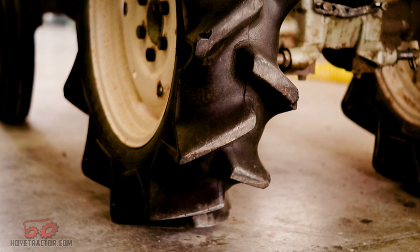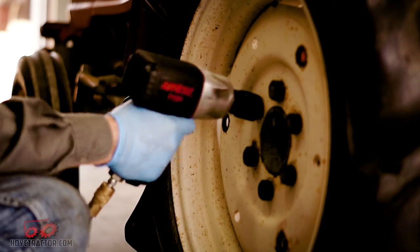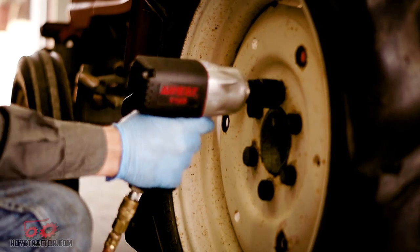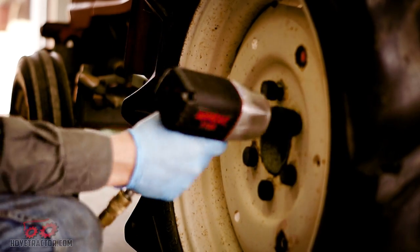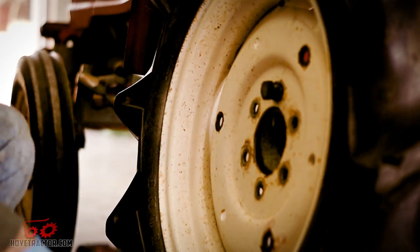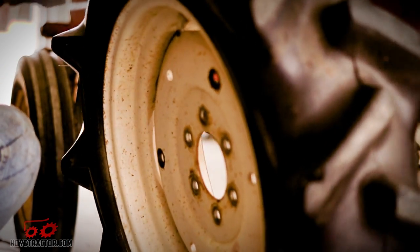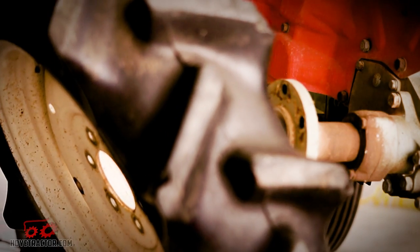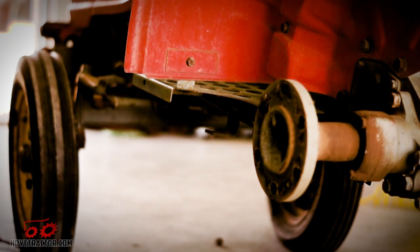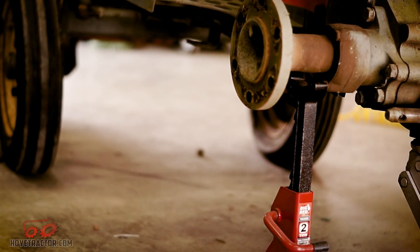You can technically get to the brakes without removing the rear tire, but it makes the job so much easier we're just going to go ahead and pull it off. You never want to rely on a jack when you're working under something like this, so always use jack stands.